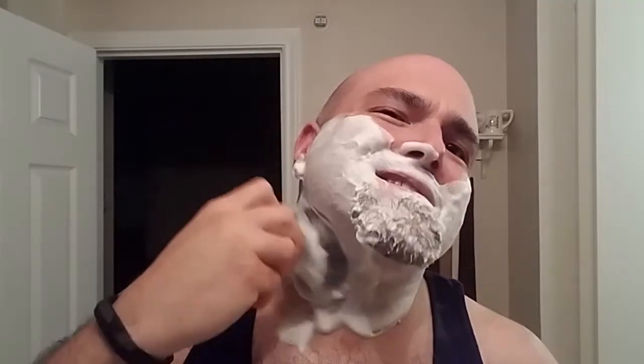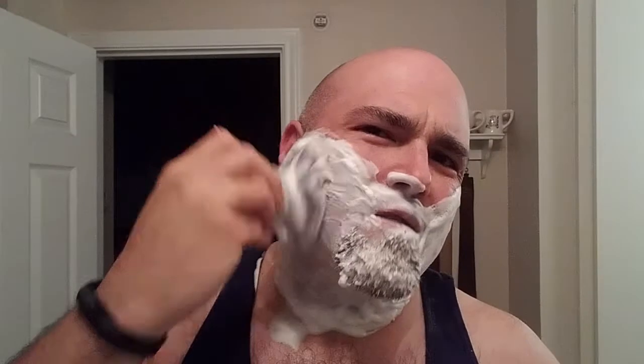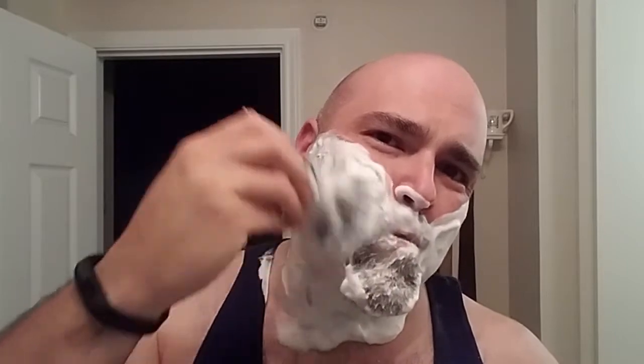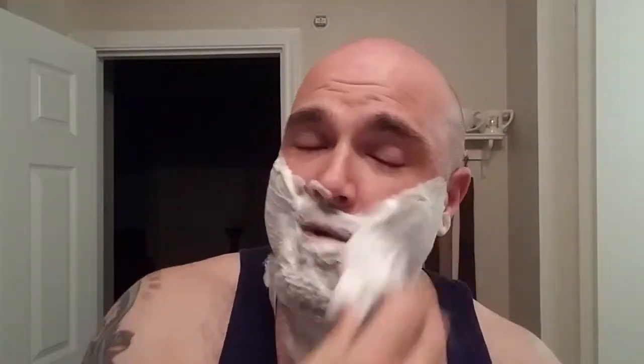Flash ended up making YouTube videos — he ended up shaving his head and the rest is history. Thanks to that exchange, we've added an amazing wet shave YouTuber and genuinely all-around good guy. I enjoy watching your videos, buddy. I'm glad you're making them, hope you keep making them.